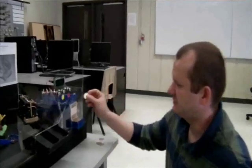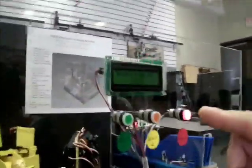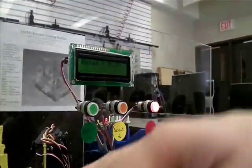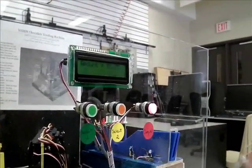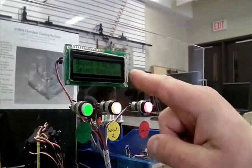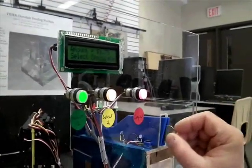Now I am going to insert one dollar. Let me show you the amount — the chocolate is $1.50, so only the cancel button will light up. Anytime you push that, it will move to the coin dispenser and give you all the change back. After inserting some more coins, it is now at $1.50. At $1.50, the other two buttons light up, which are the selection buttons.